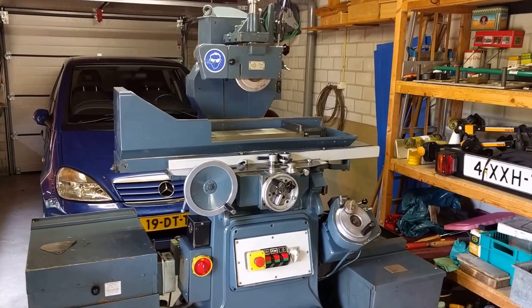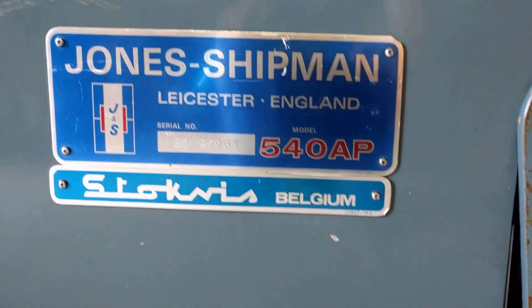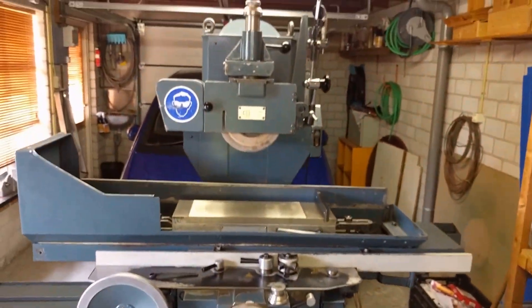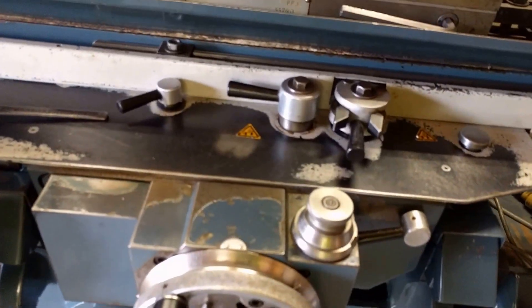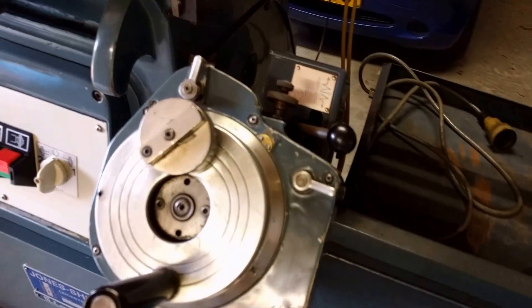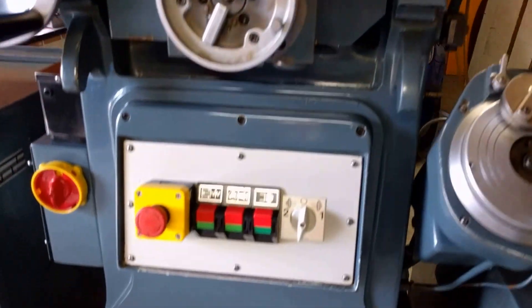This is my new Junzan shipment 540 AP. It's quite a late one, seeing all the extras on it — it has power feeds in all directions, hydraulic power feeds. It's quite complex. I think it has been from a school, that's why the emergency stop is added — that's not original.